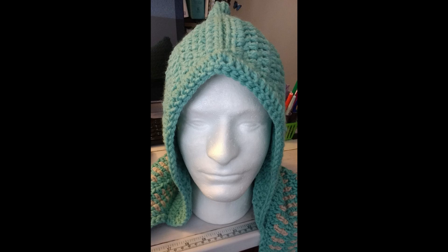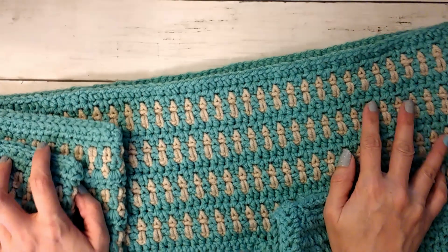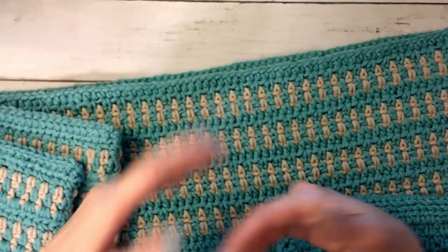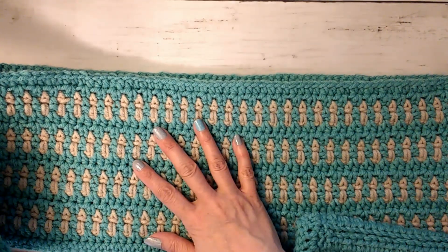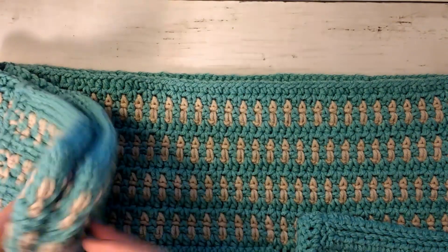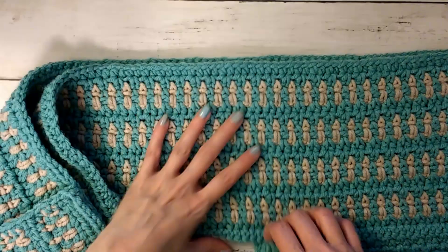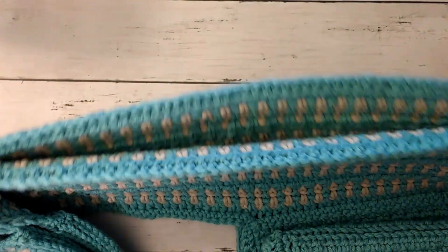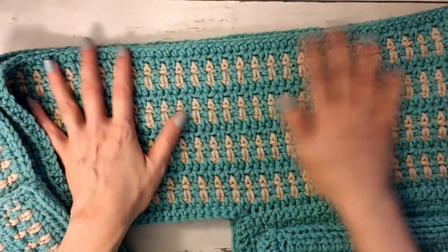I haven't washed or blocked it yet, so after sewing on the pockets I'll probably give it a wash and lay it flat to dry. I'll try to soak it in some warm water with some wool wash just to get it clean and let the stitches relax and do their thing. The edges were a little ruffled because it is a loose gauge with a really squishy yarn, but it didn't flare — it's loose but not flary, so I'm okay with that.